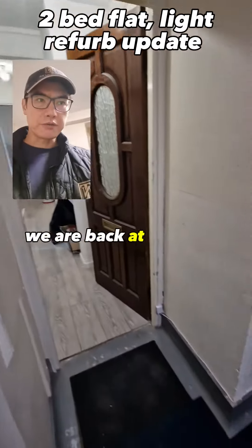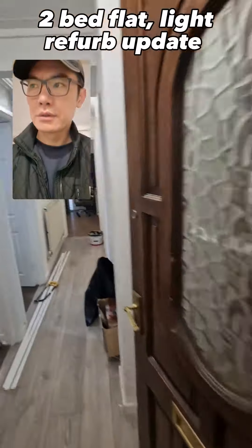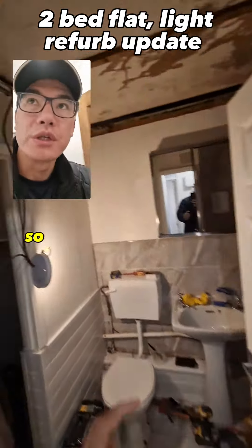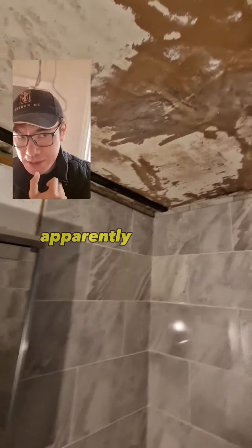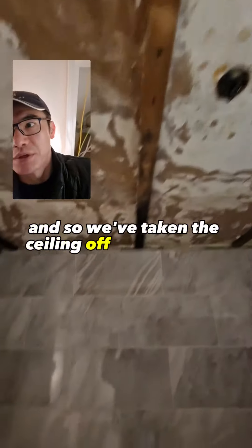Okay, we are back at the flats. Gavin has started on the outside of the dance. Electrics have been done. It turns out there was a bit of a leak from the flat upstairs, which is quite common, so we've taken the ceiling off and paneled it off.